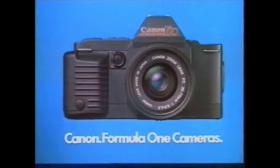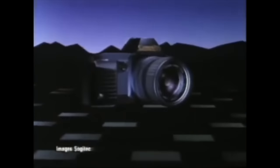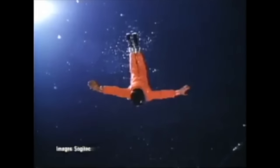The Canon T70 debuted in April 1984 and was the second of the T series of Canon cameras. Considered cutting edge at the time, the 8-bit onboard computer meant several options for program modes including shutter priority and three full auto modes, depending on your preferences and lens type. It won the Good Design Award and the European Camera of the Year award.